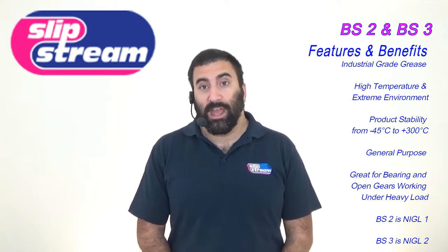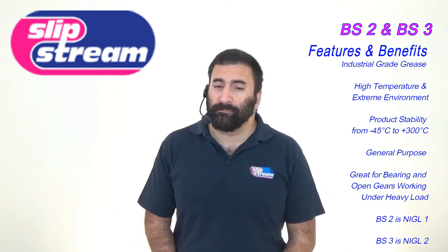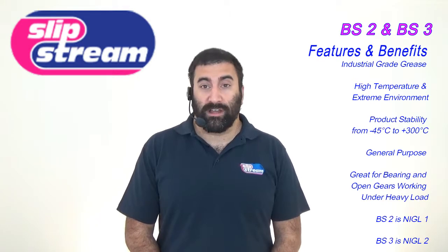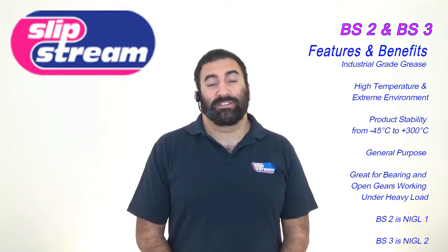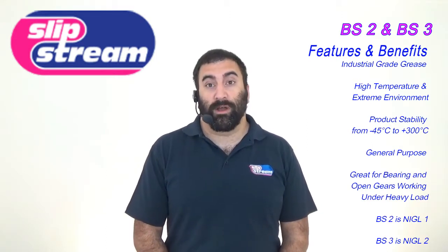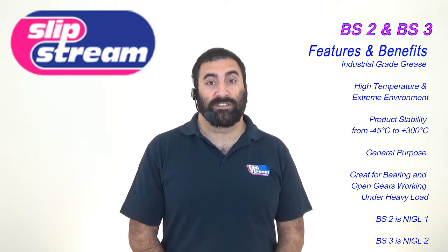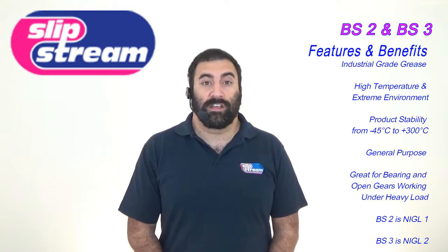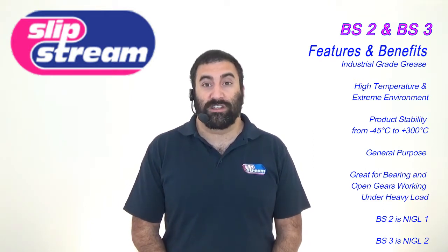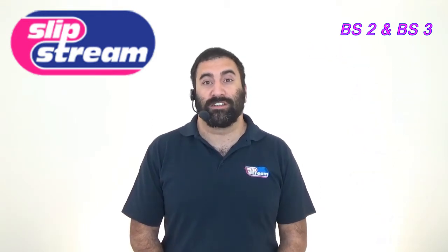Originally, these two products were developed to lubricate trolley wheels for trolleys that go into brick kilns. However, since they were developed, engineers have found many other purposes for them, including bearings under high pressure and open gears. Pretty much, BS2 and BS3 are industrial grade general purpose greases, and they retain their stability from minus 45 degrees centigrade right up to 300 degrees centigrade.